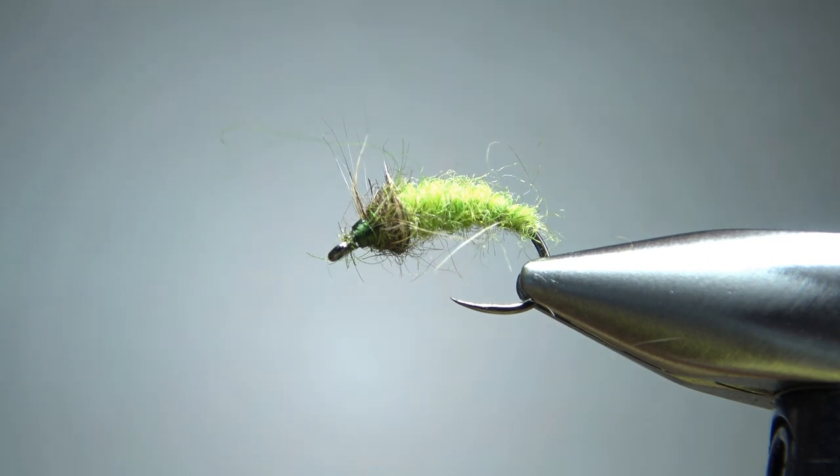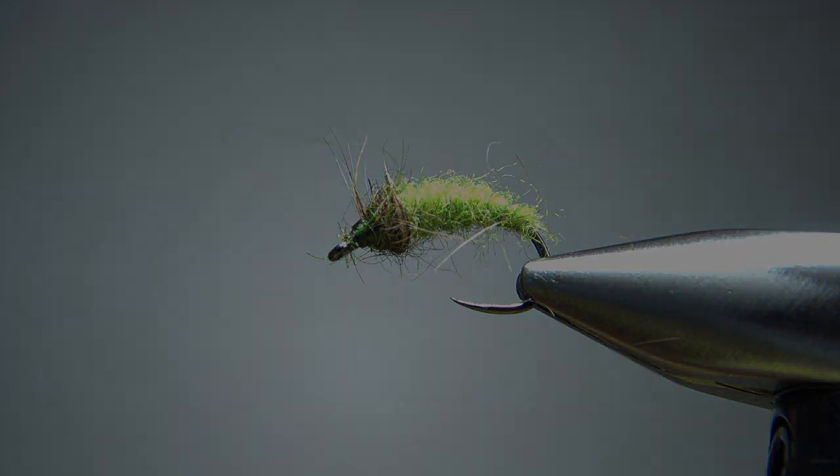Now I'll do a whip finish real quick. If you do it quick enough, those whip finish wraps will lay on top of a little bit of that super glue and you'll have a pretty durable head. So there you go, folks — a super simple Green Rock Worm Euro Nymph. I appreciate you watching. Y'all take care and we'll see you next time.